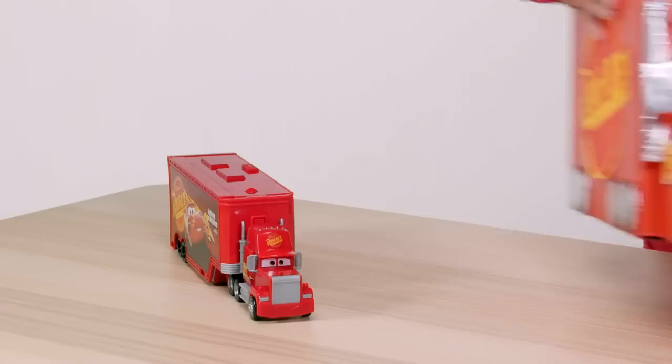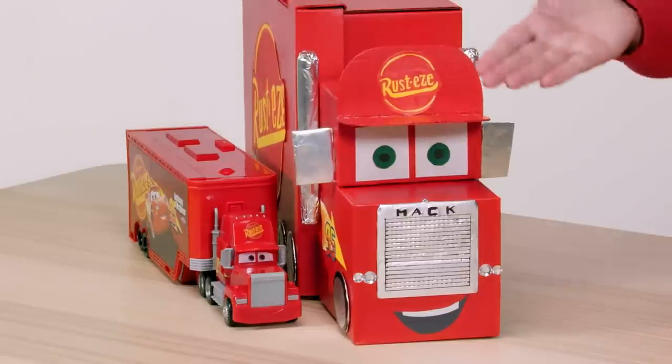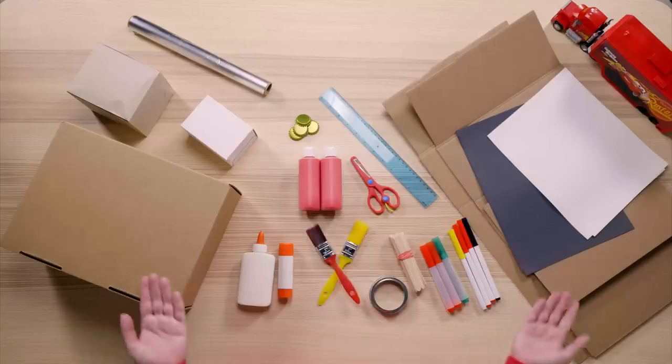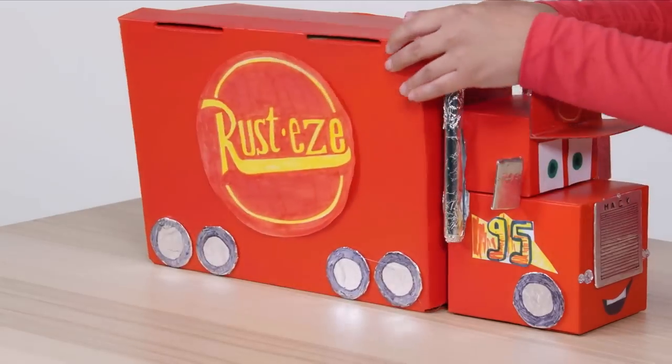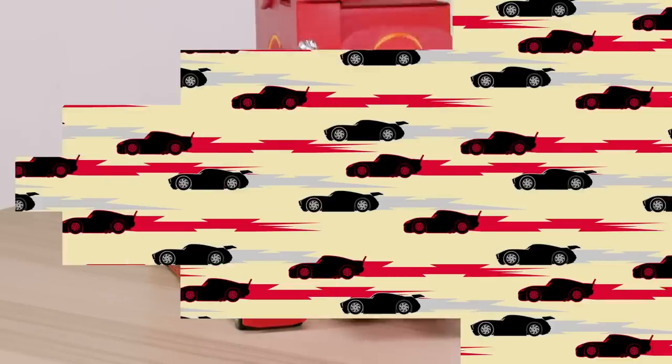Hi there! Today we'll be making Lightning McQueen's good pal and hardworking hauler Mac using simple crafting materials found around the home. He's going to look a bit like this guy right here. Are you ready? Let's get truckin'!